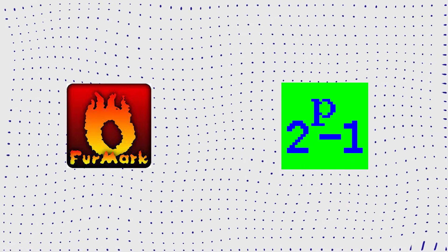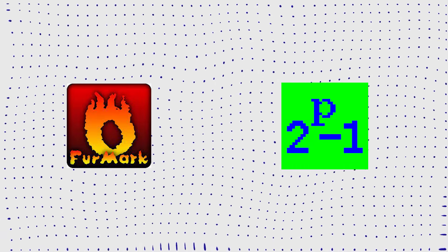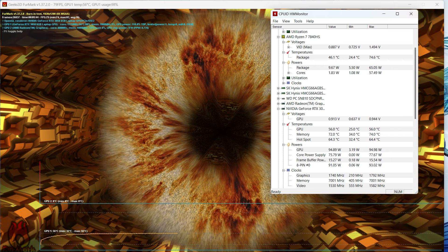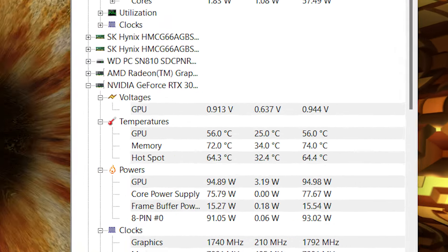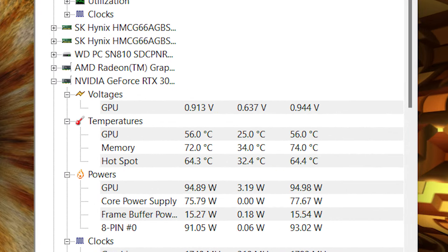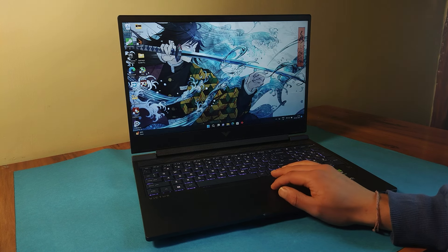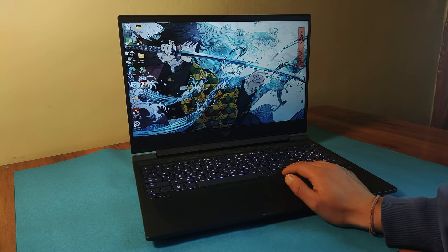During an intense 60-minute stress test using FurMark and Prime95, there were no signs of CPU or GPU throttling. In the Prime95 test, the 7840 HS reached a peak temperature of around 90°C. In the FurMark test, the RTX 3050 settled at a high yet manageable 60°C — well within safe temperature ranges. The fans are virtually silent during regular use and become audible only under heavy loads.